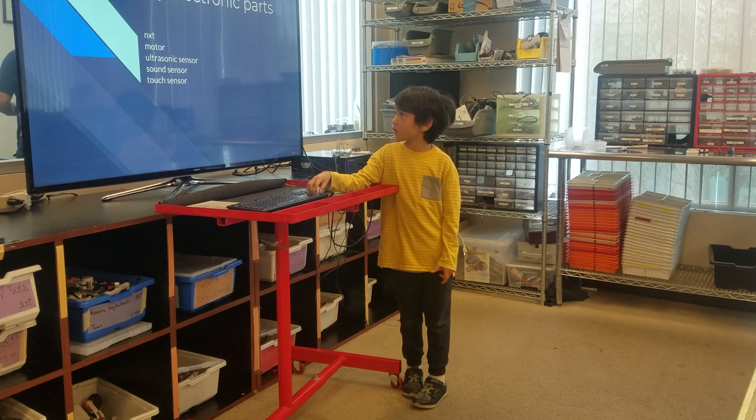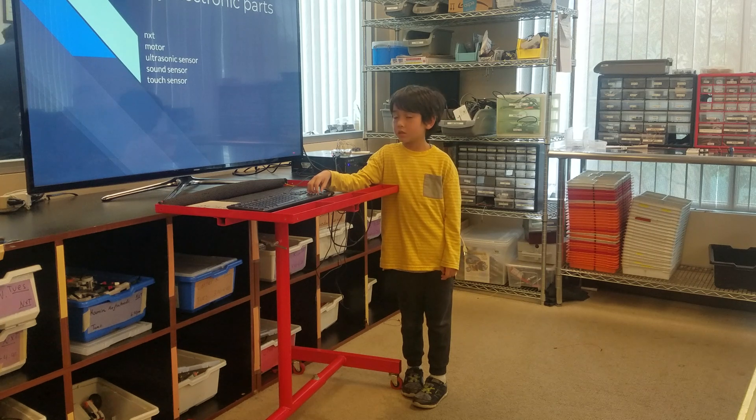My electronic parts: NXD, motor, ultrasonic sensor, sound sensor, top sensor.